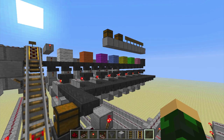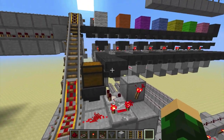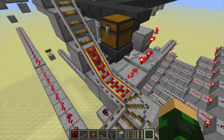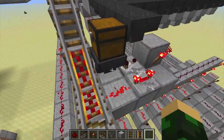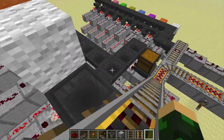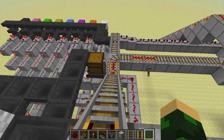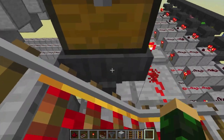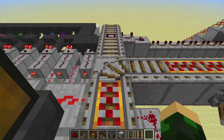Once it goes through the reading system, all that wool comes back here into this hopper and chest. These powered rails are only powered if this hopper is empty. So when it's waiting up here, the first piece of white wool comes back in to make these power rails off, and once the minecart comes down here, the hopper will fill it up.